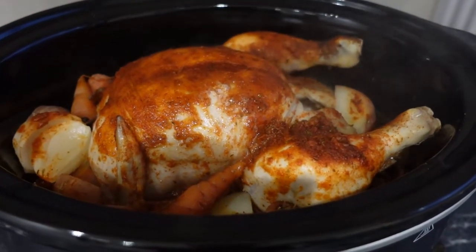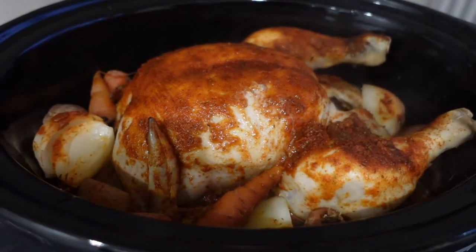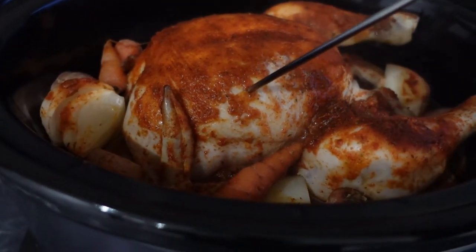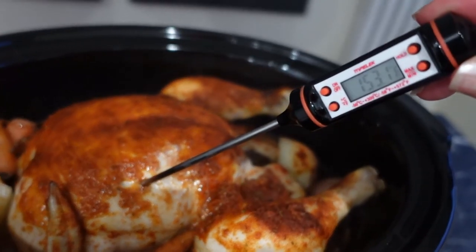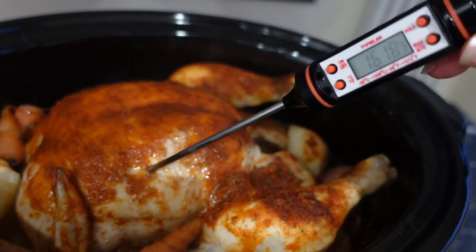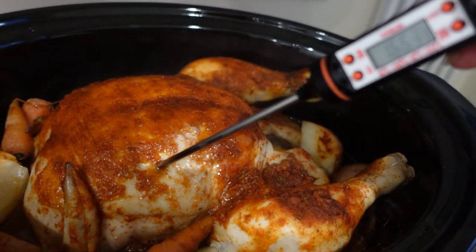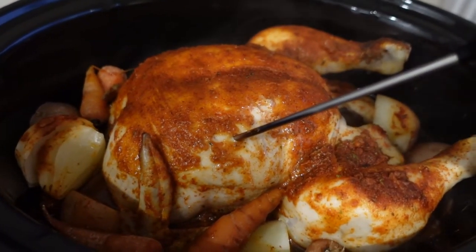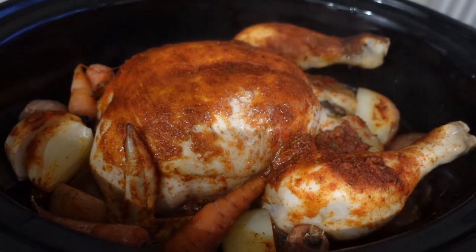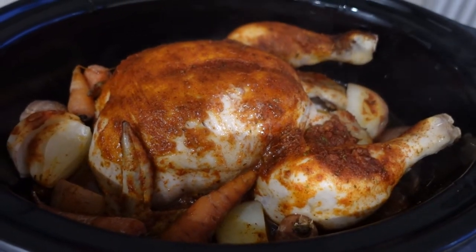I'm just going to double check that temperature — I want at least 165 for a chicken. There we go, and that's ready with some nice juicy vegetables. That's been on there on low for about 8 hours.